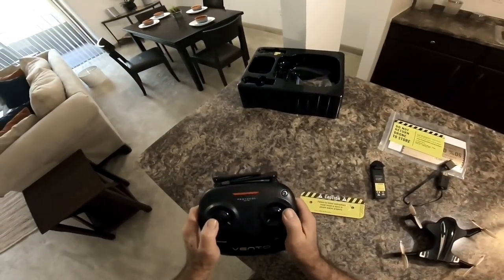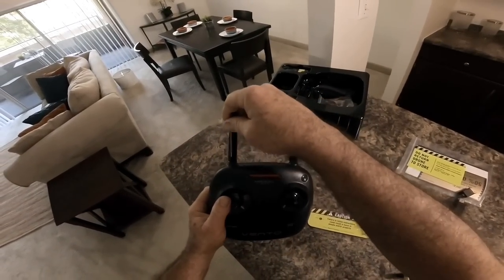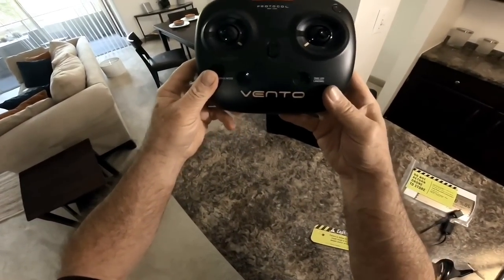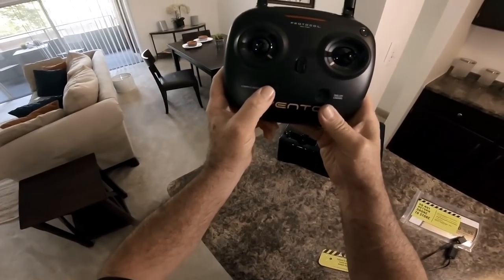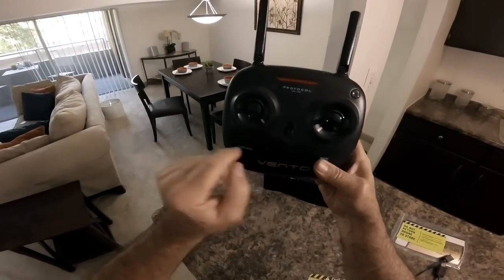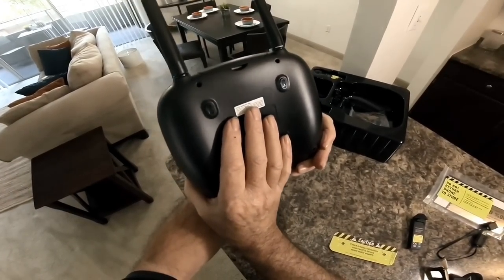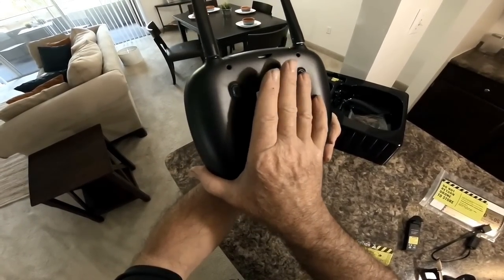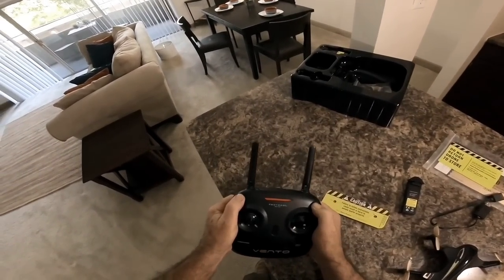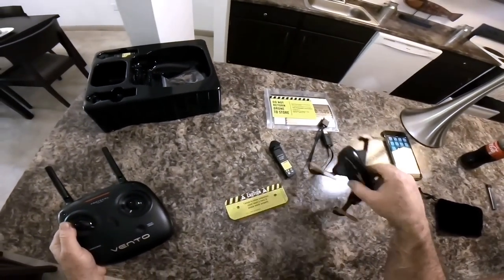There's the extra battery, which is always nice to have. Here are the antennas — my guess is they're probably fake. There's the transmitter: takeoff and landing button, compass mode which is headless mode, calibration marked right there, some dummy buttons, trim, and high/low speed. It doesn't do any flips — this is a non-flipper, so I guess it's just for shooting video.